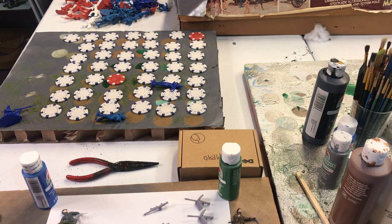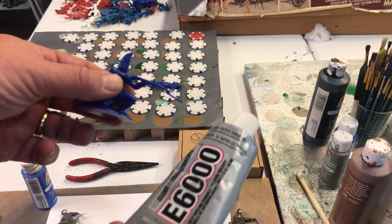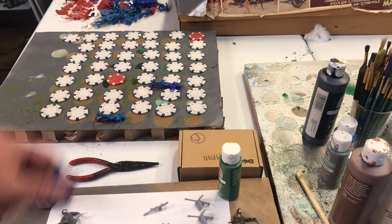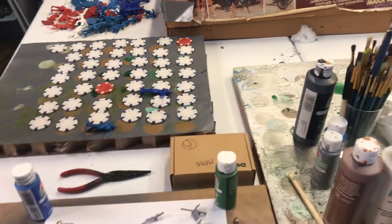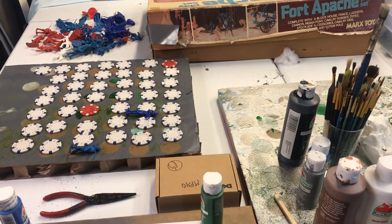I think that's about it. I'm going to get to work gluing all these figures to these poker chips. I'm hoping if someone watches this video and they received a batch of wargaming stuff or a board game or something, you're already working on it and getting off the couch.